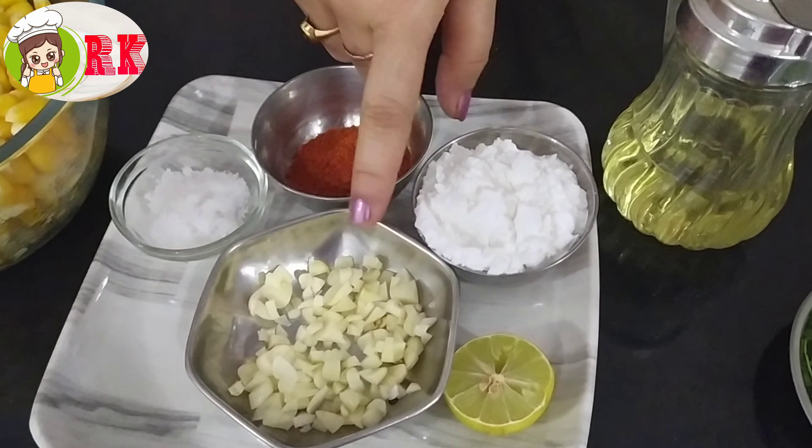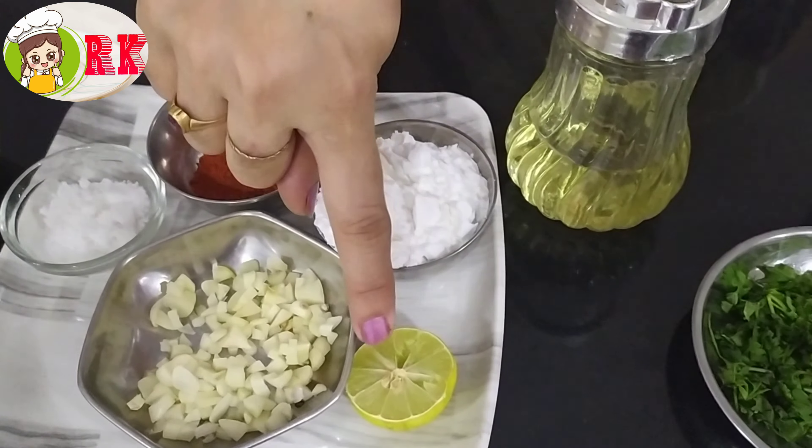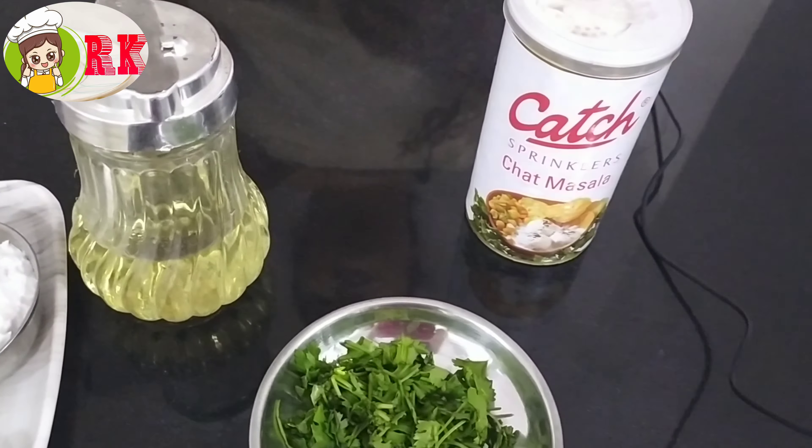Crispy Corn ingredients: boiled sweet corn, red chilli powder, salt, garlic, corn flour, lemon, oil, and chaat masala.